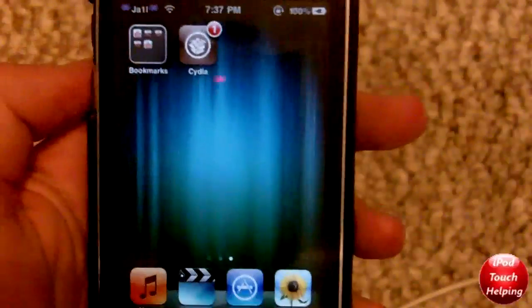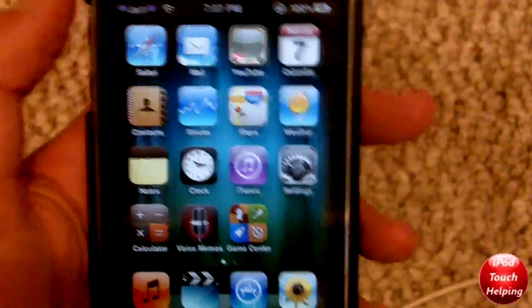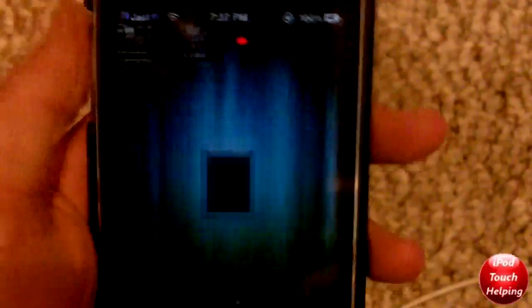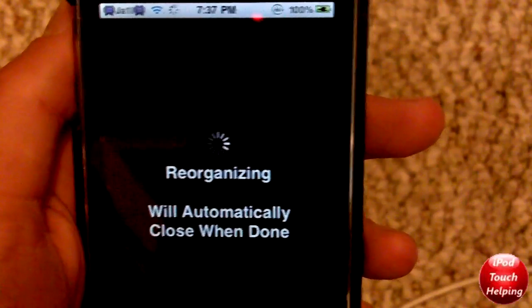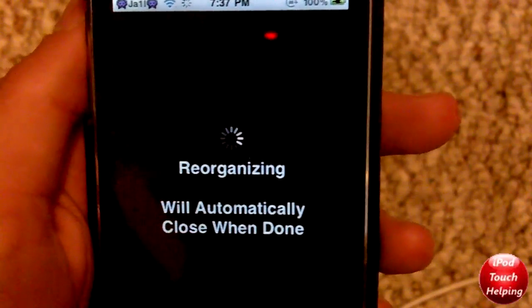Here it is — it's completely finished. All I had to do was slide to unlock, and I scrolled over and there was Cydia right there. I will prove to you guys that it works. This is the RedSnow jailbreak for the iPod Touch 2G MB model mainly, and a tethered jailbreak for the MC model, and it does work for the iPhone 3G.